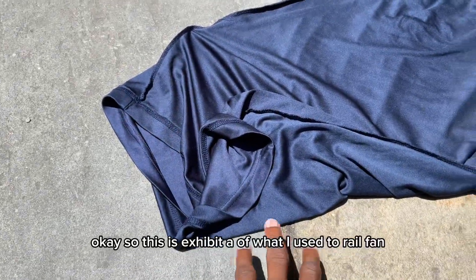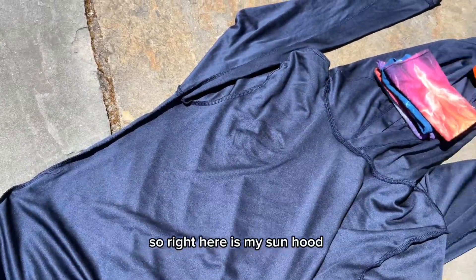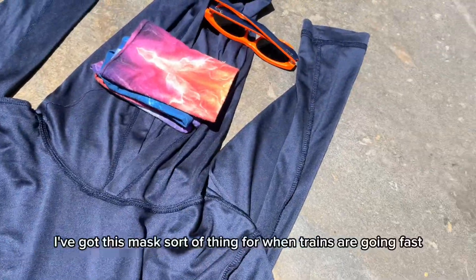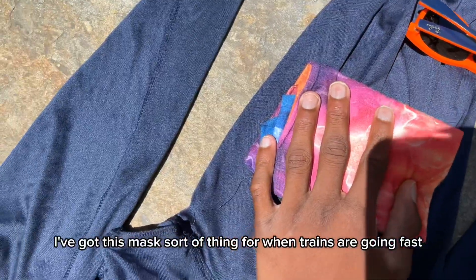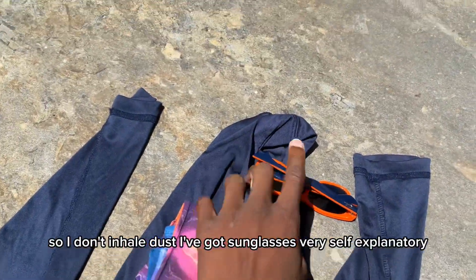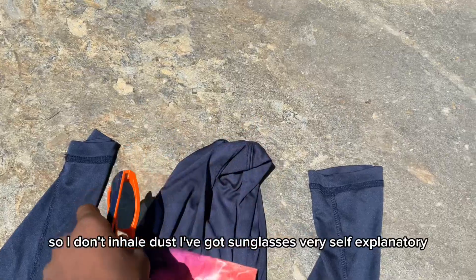This is exhibit A of what I use to railfan. Right here is my sun hood. I've got this mask sort of thing for when trains are going fast, so I don't inhale dust. I've got sunglasses — very self-explanatory.